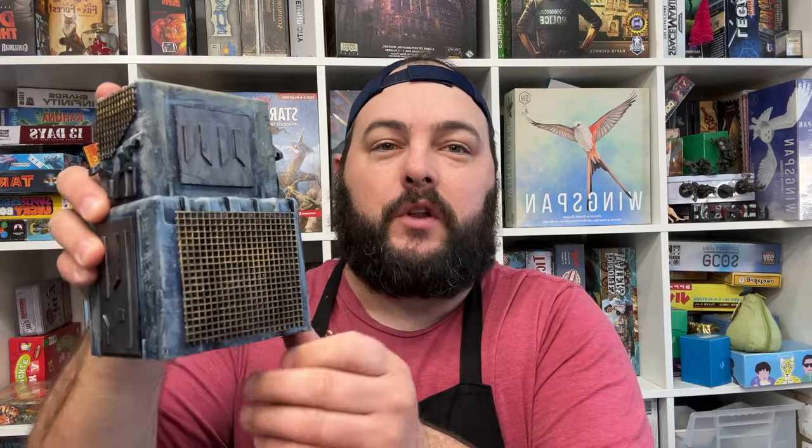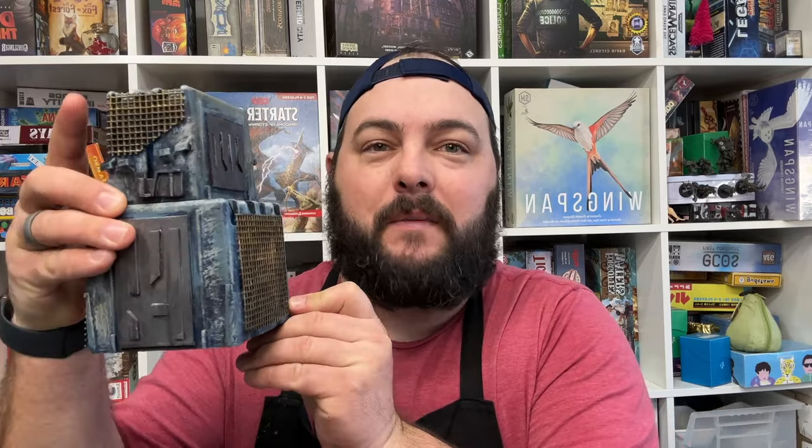Hey everybody, welcome back to the channel. My name is Nick with Okidoki Creations. Past couple videos, we've made some really cool DIY sci-fi buildings.